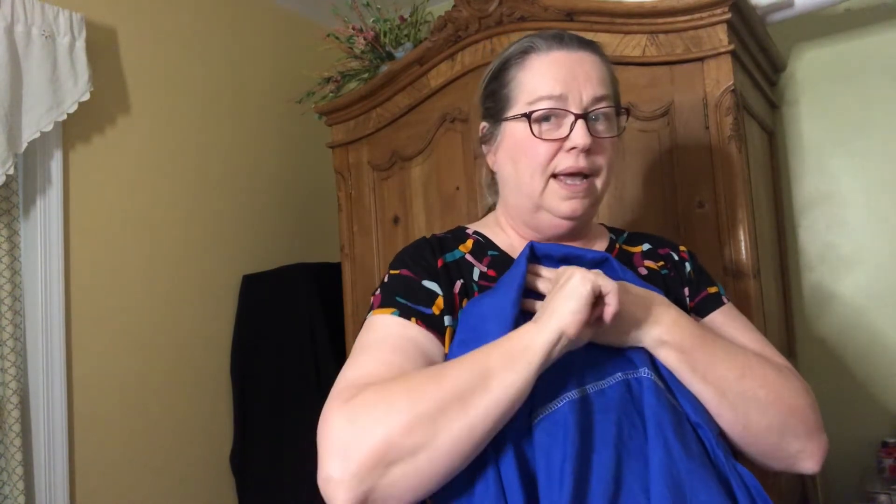My one regret is serging this in white — I know better than that. I'm thinking I'll take a makeup sponge, dab most of a blue dye off it, and lightly go over those threads to darken them just enough. I still need to put my button on the sleeve so I can button up that little tab. Other than that it fits great and I'm very pleased with the pattern — I'd probably make it again.